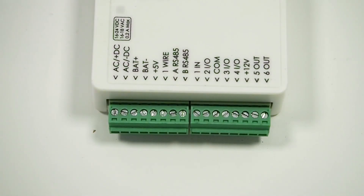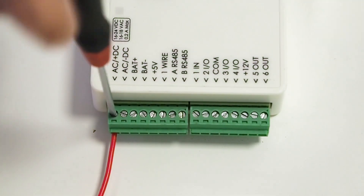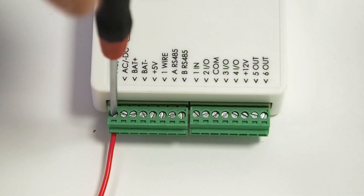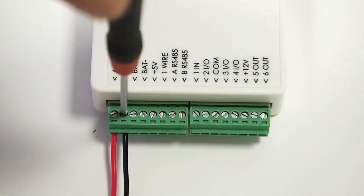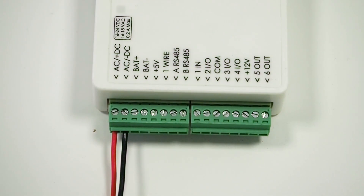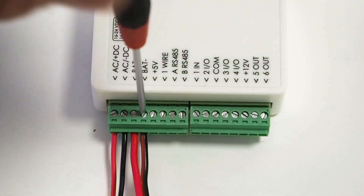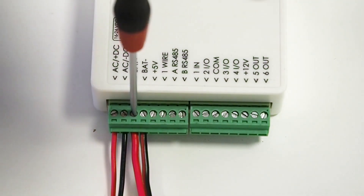Now let's connect the wiring. Connect the red wire to the AC plus DC terminal. Connect the black wire to the AC minus DC terminal. Connect the cables of the battery: screw the black cable to the contact BAT minus, and screw the red cable of the battery to the contact BAT plus.